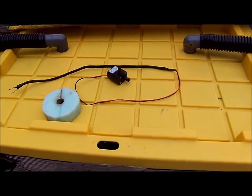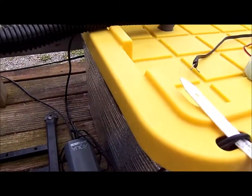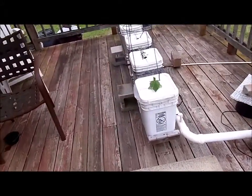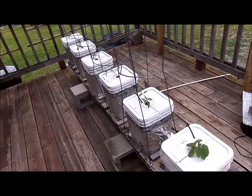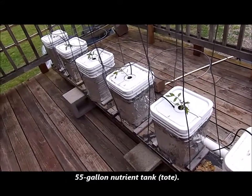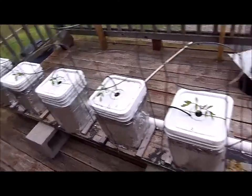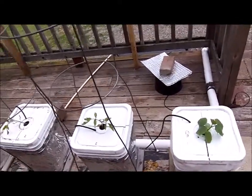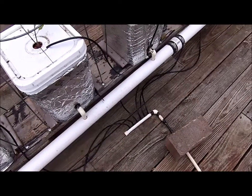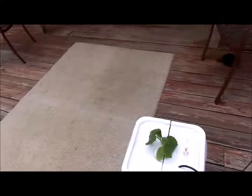Here's the return line coming back into the top of the tote — it fits nice and tight. I have one air pump supplying air to this tote and to the tote for my Dutch bucket system right here. I had measurable snow last Saturday so I'm pushing things a bit. I just put tomato plants out today — seeds from Johnny Seeds, varieties in the description — plus one cucumber plant. There's a homemade manifold with one 12-volt DC pump for all six buckets.